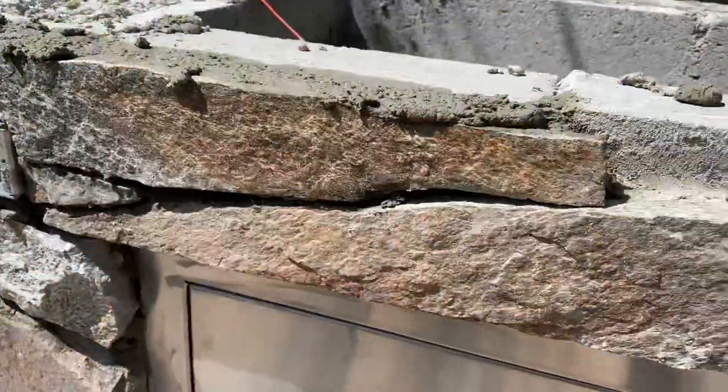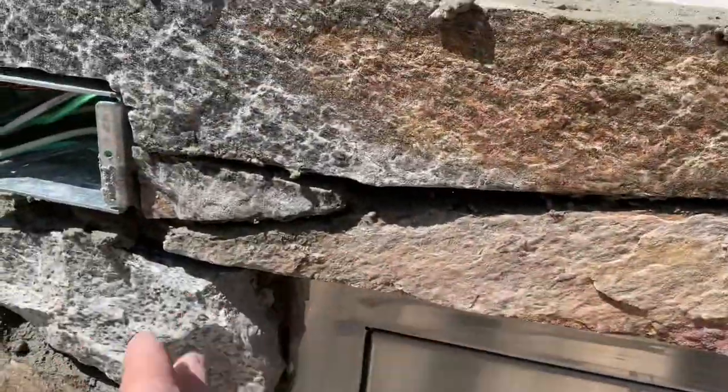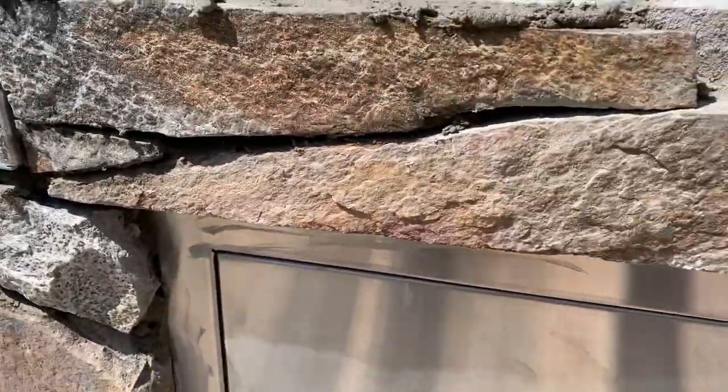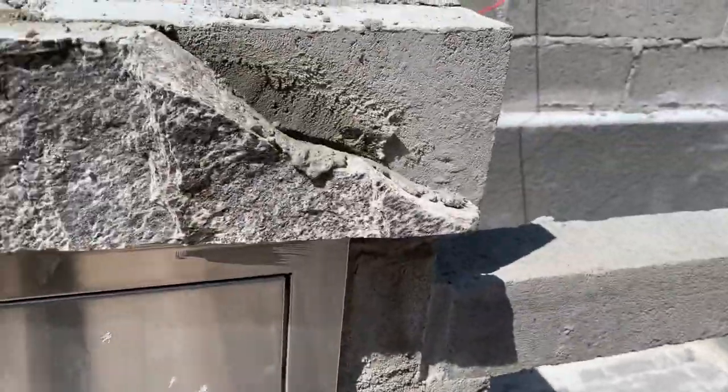I just chiseled out the joints and I didn't quite finish so I got some more to do, but for now I'm gonna be filling in some of these large gaps with chinks — I'm gonna butter them up. This is some quality work right here. See how tight these joints are to the electrical box? That's what you want. Back there the joints are really loose so I'm gonna have to do a lot of chinking.